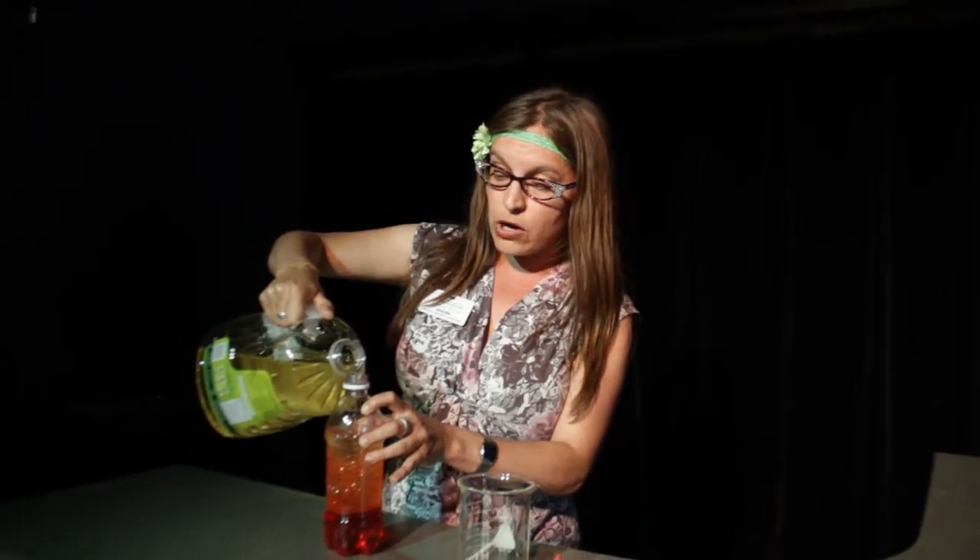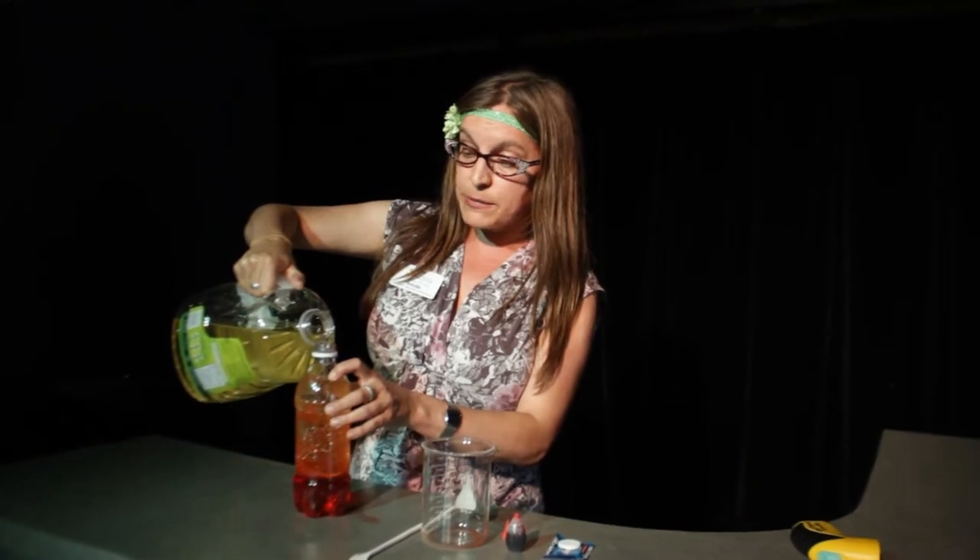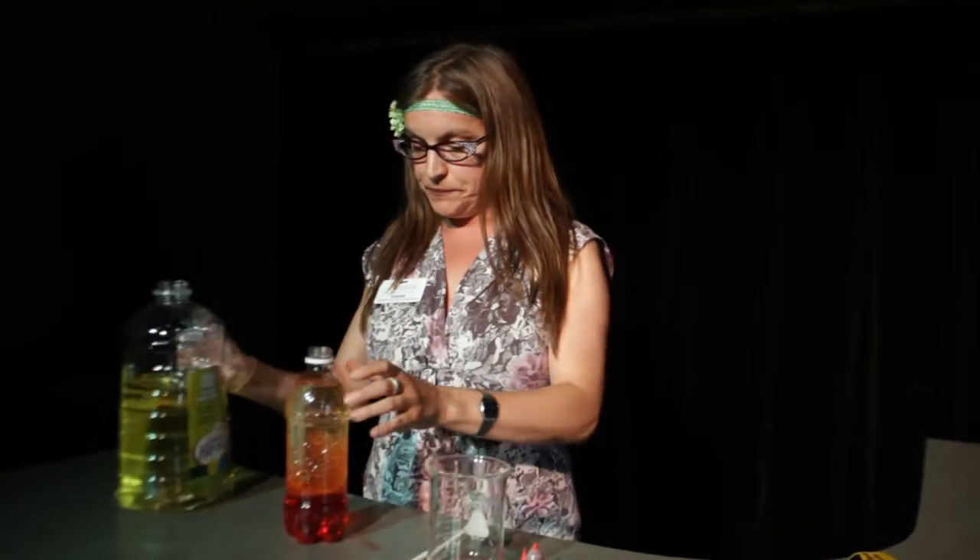Water and oil molecules do not like to mix. But you probably noticed that the food colouring mixes very nicely with the water. Now for the fun part.